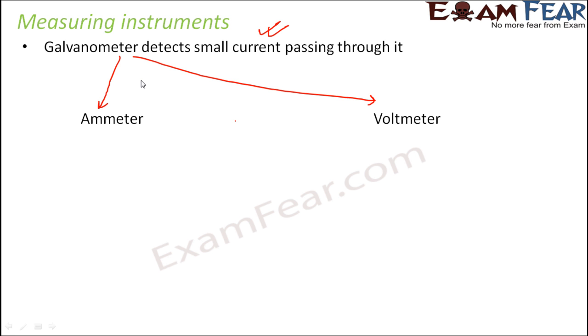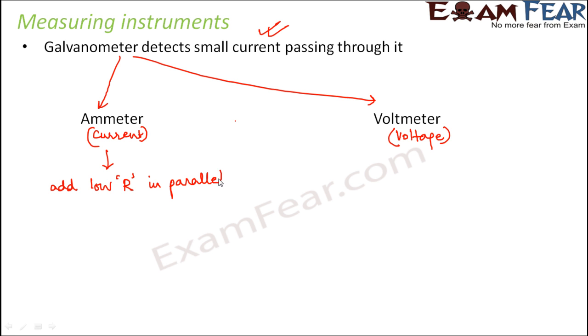Now how do you convert a galvanometer into an ammeter? An ammeter measures current, whereas a voltmeter measures voltage. To convert a galvanometer into an ammeter, we basically add a small resistance — a low resistance value — in parallel to the galvanometer.